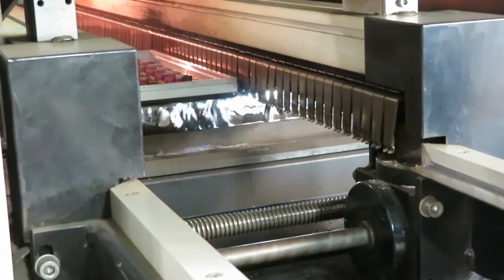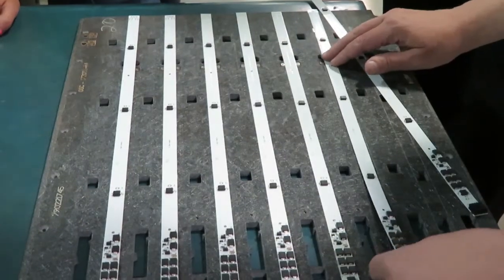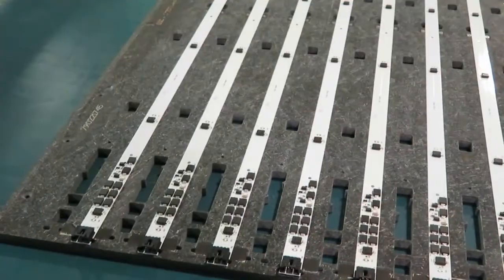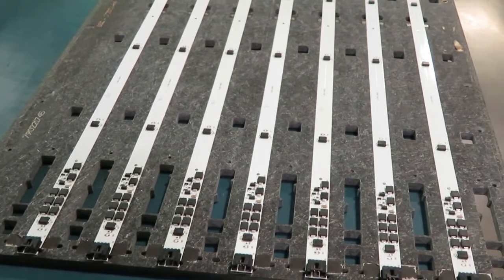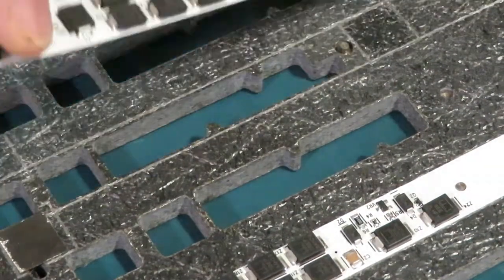A lot of fixtures are used for component placement and soldering. This fixture helps move these long, flexible boards through the surface mount process. It holds them flat as they go through solder paste, pick and place, and reflow. Cutouts allow all areas of the board to reach the optimal thermal profile in the reflow oven.